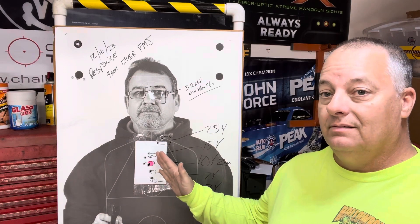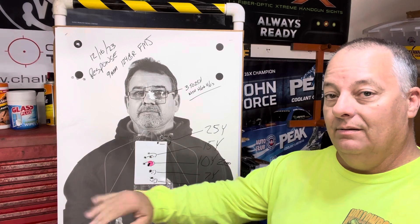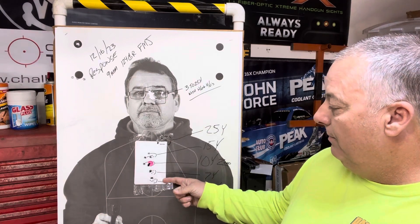I do this in every class I've taught and I've had a lot of good success with it, because people get to see it. We actually take this target down and put it to the side so they always have that reference.